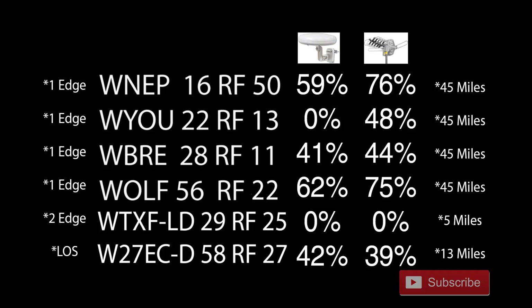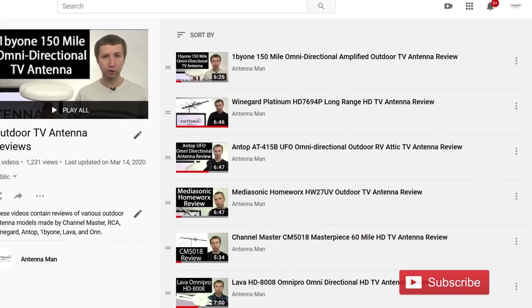On the left side you'll see the type of diffraction on the TV station. One edge means single edge diffraction, or one ridge between me and the transmitter weakening the signal. Two edge means two edge diffraction, or two ridges weakening the signal between me and the transmitter. LOS means line of sight with virtually no obstructions in the way.